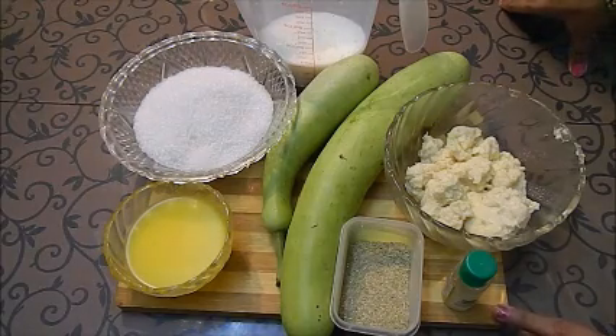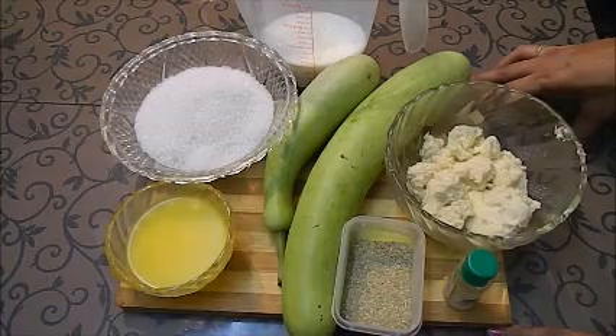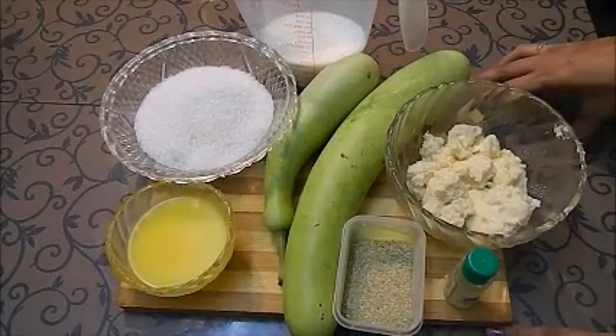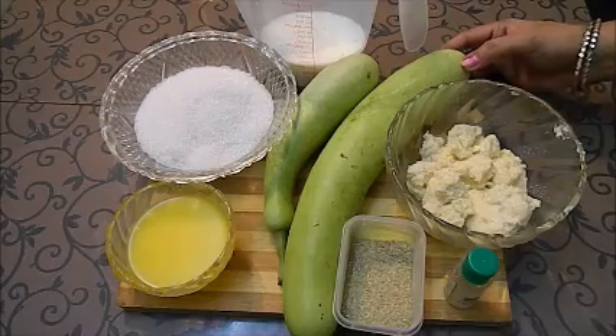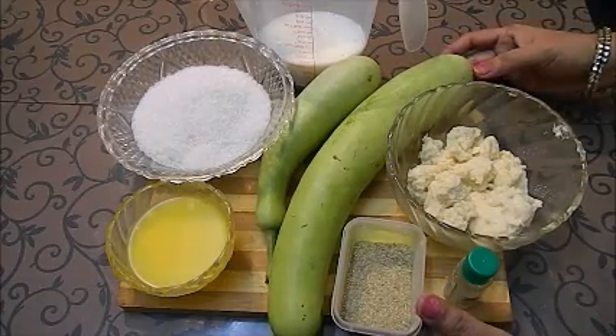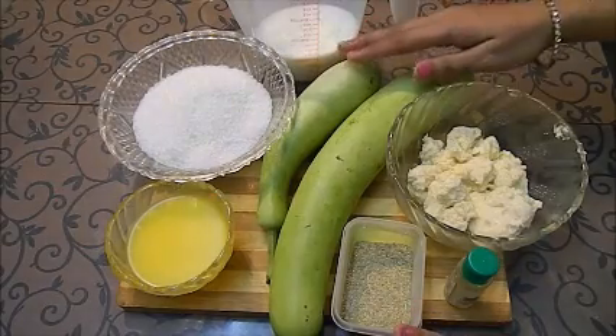Today I am going to make a very simple but very delicious and healthy recipe. This is lawki ki barfi or gheeya ki barfi. You can also make lawki halwa or gheeya ka halwa with this recipe.